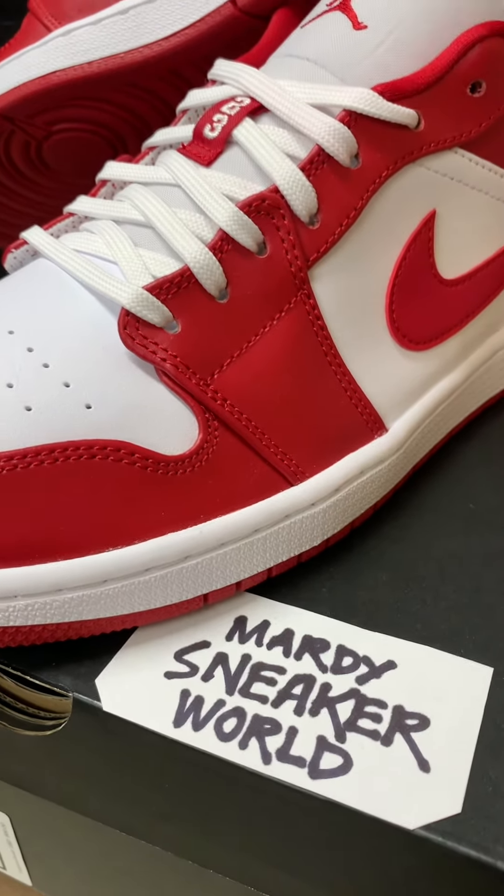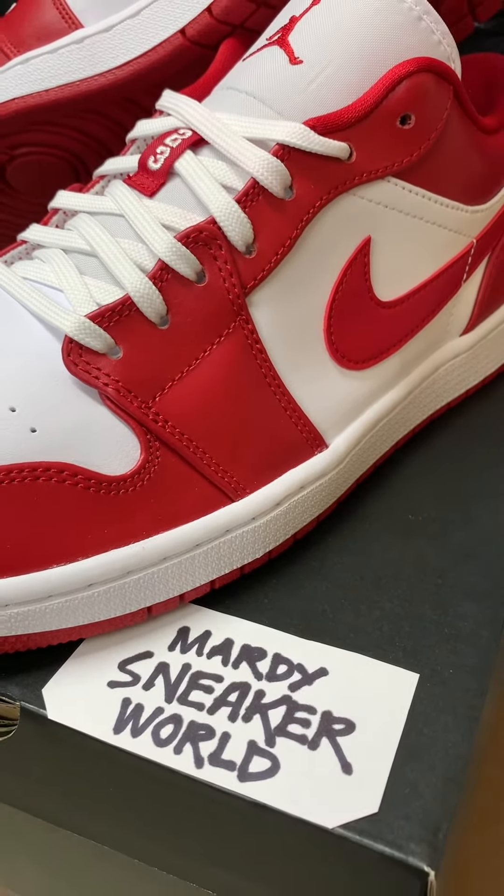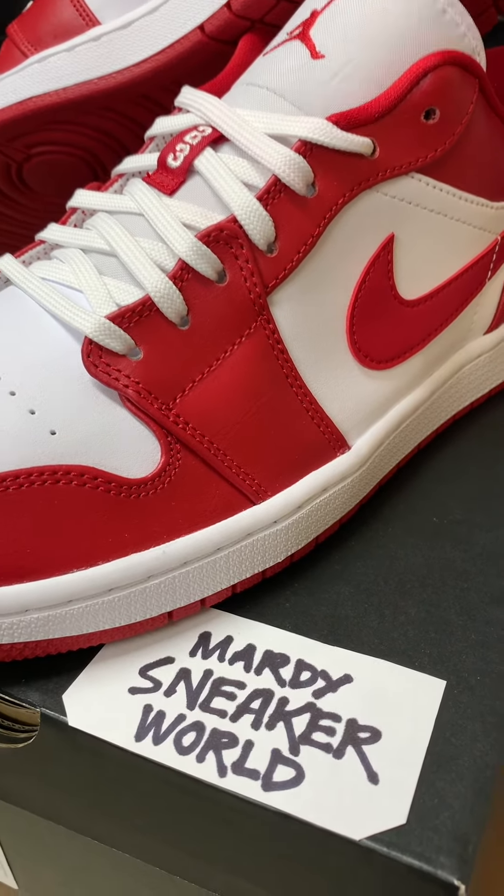What's up guys, a short video of the Jordan 1 Low New Beginnings, released last week for second 2020.